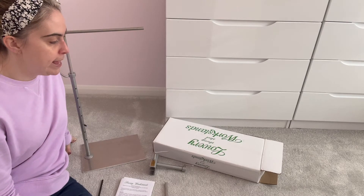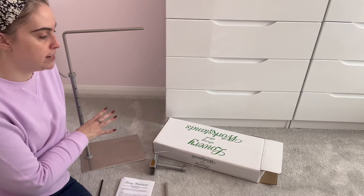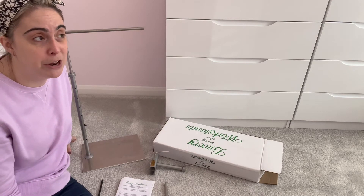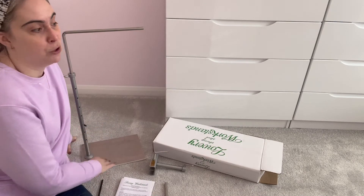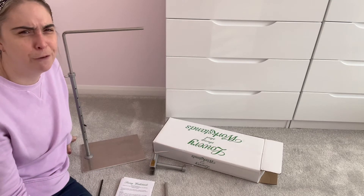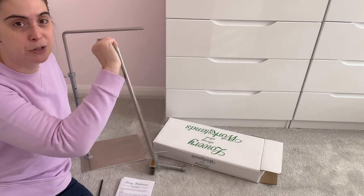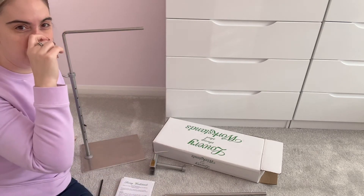I bought the silver grey Lowry stand from a website called Marie's Cross Stitch, which is a UK-based cross stitch website — I'll leave a link down below. The stand itself cost just over £100, and there was an offer on it at the time, which I believe is still on now. I also bought the L-shaped extender bar, which cost something like £33.